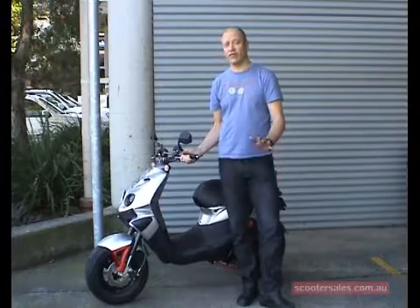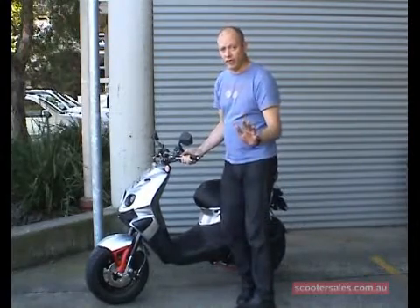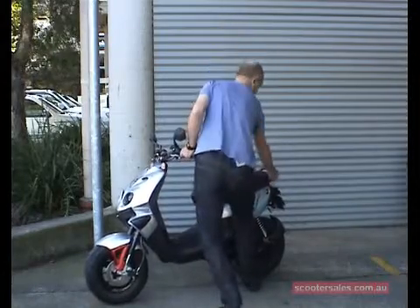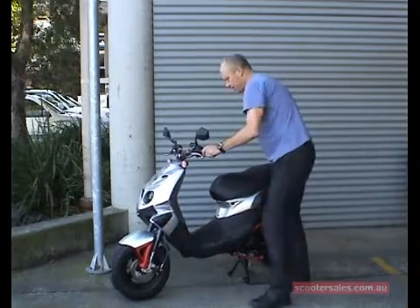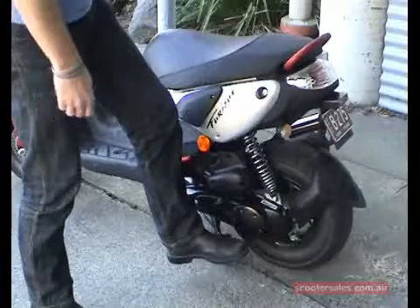It's very simple once you know how. The wrong way to do it is to stand in front of the centre stand and try to lift the bike like that, because you're working against the weight of the scooter. The simple way is to hold the handlebar, get your balance, and put your left foot onto the stand.